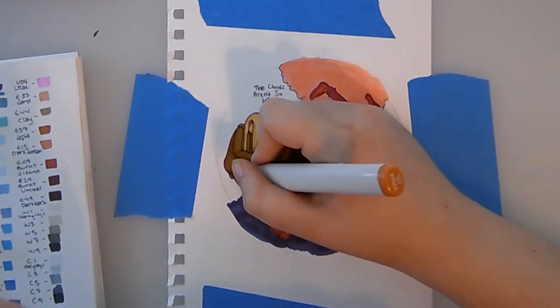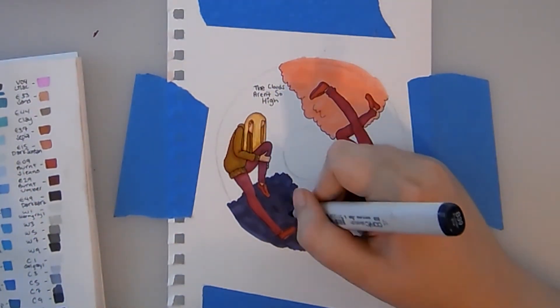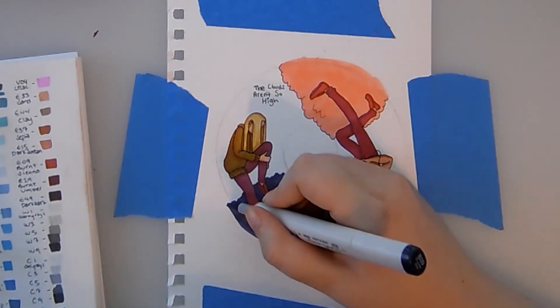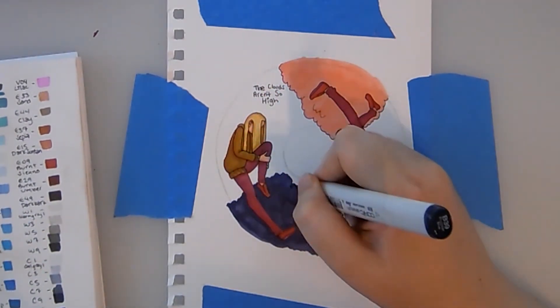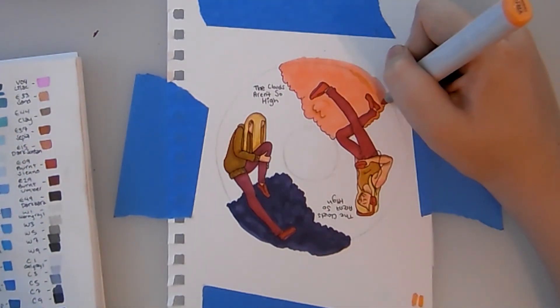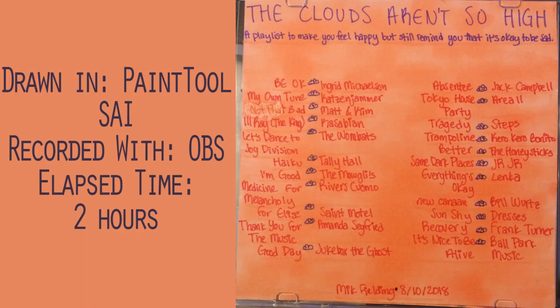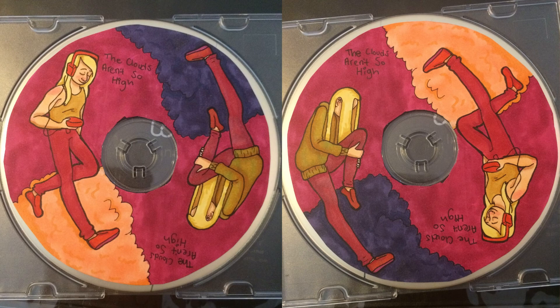So yeah, those are my thoughts on art challenges. I'm sure I'll think of some more and might end up making a follow-up video, but I'd love to hear what y'all think. This is maybe my first opinion video as opposed to art advice or art history, but hey, we're mixing up the format in all kinds of ways. Thank y'all so much for watching — I'll talk to y'all again soon. Bye!